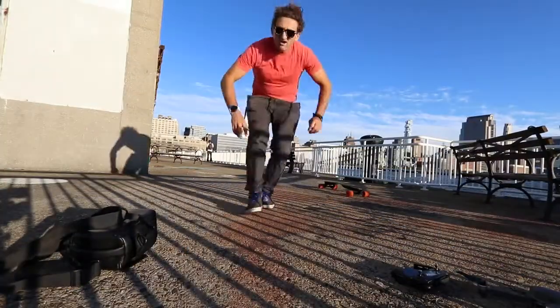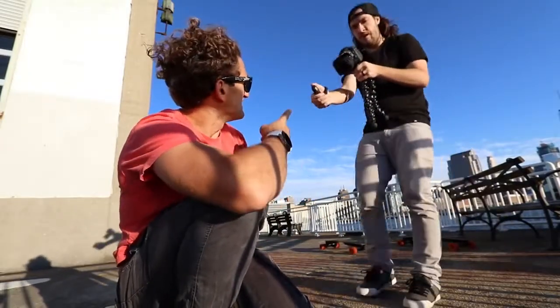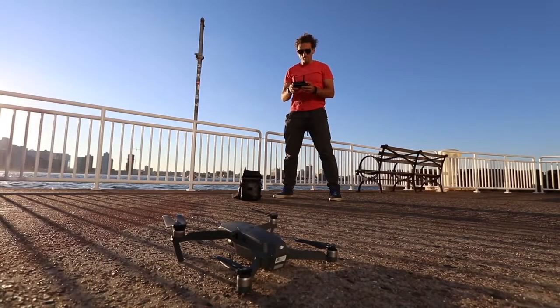This is a different pier — more deserted out here so the cops don't come out to bother you. Here's Sean. Hey, do you need somebody to help film? Yeah, let's do this. The first voyage of the DJI Mavic Pro in the wild — not in my office.